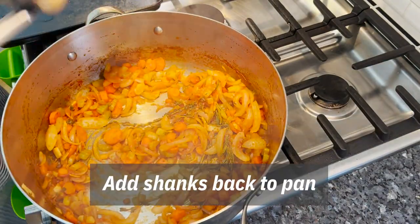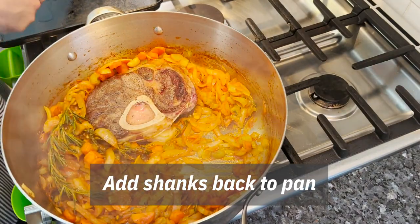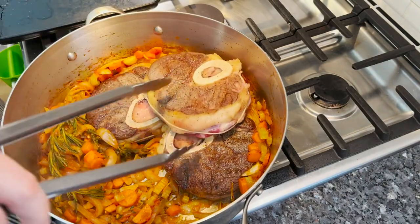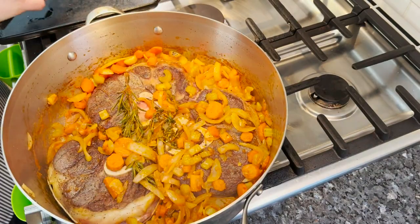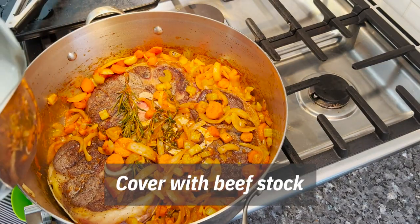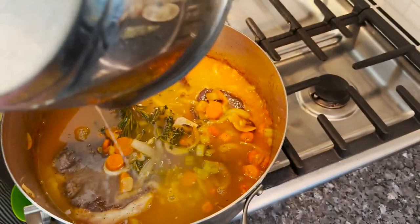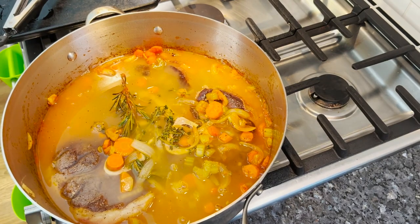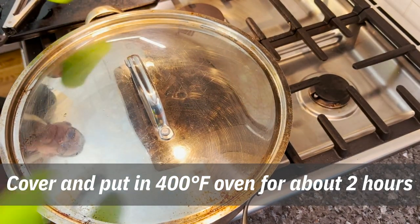Let's put the meat back in. Beautiful seared shanks — get them close to the bottom. Feel free to move the vegetables around. Then we're going to cover it with beef stock. This is homemade bone broth that we made, pretty much just to cover. Our oven is preheated to 400 degrees, so we're going to throw this in for a couple of hours — real simple — until the meat falls apart. Into the oven we go.